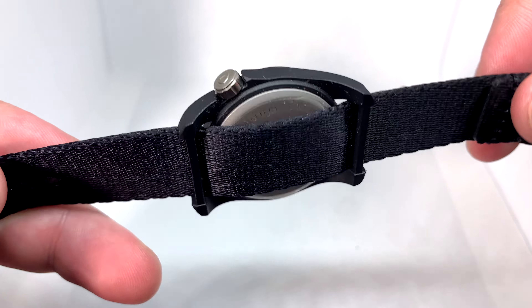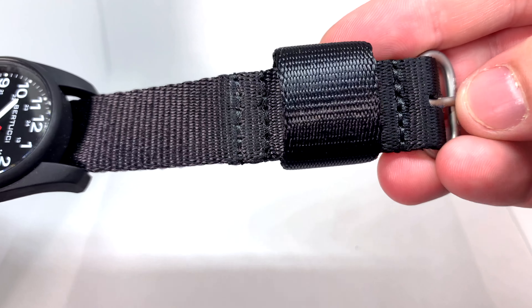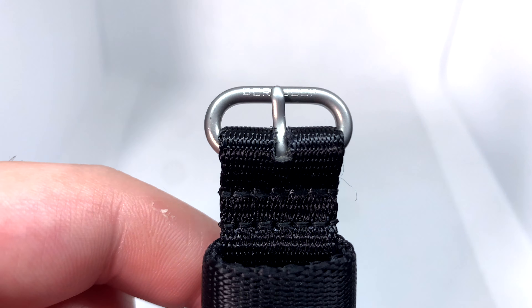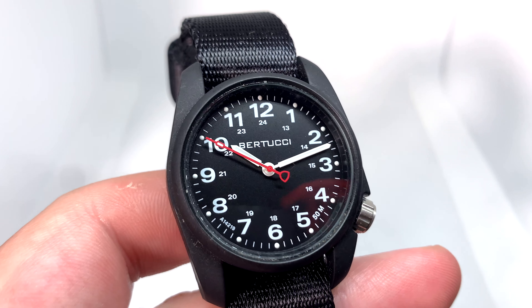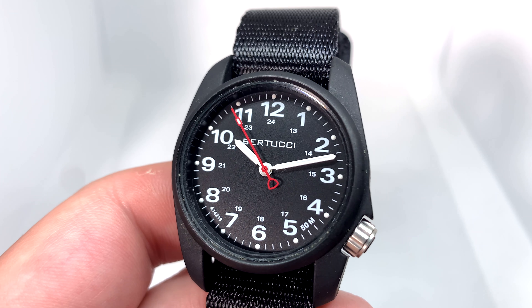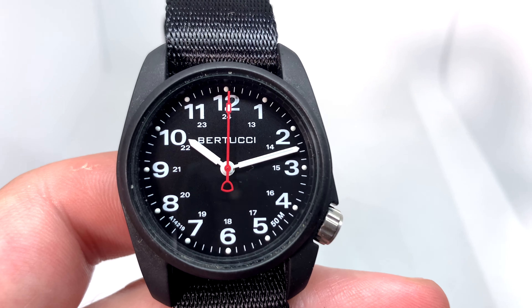Specifications: it is 12.2 millimeters thick, which isn't too thick, but the band underneath makes it a little thicker. They call the band their 'comfort web' — not really sure what that means. It has a built-in loop at the end which I don't love, but the clasp end is really nice. The case is 36 millimeters and the band width is 19 millimeters, so it's definitely a small watch.